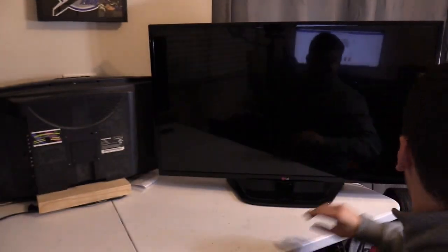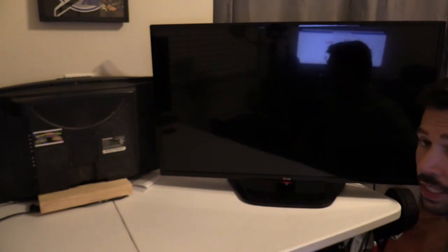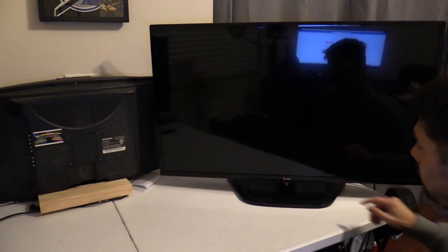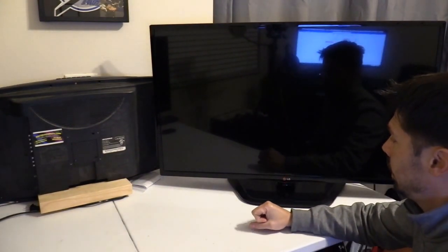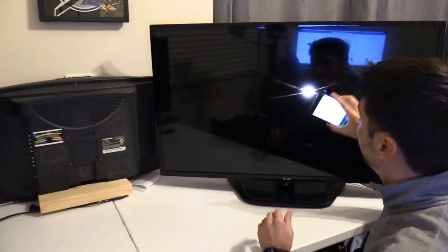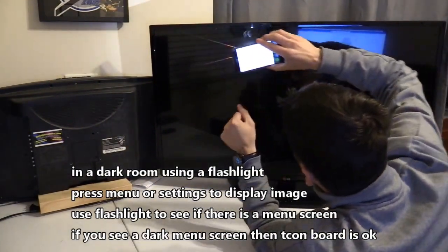Let me turn off the lights so you guys can see that happening. I'm going to turn off the TV — there's the red standby light letting you know the TV is off but has standby voltage to the main board. Press the power button again — that goes away, you see the flash on the screen, and then the backlight turns off immediately. You've got no picture on the screen. Sometimes you could get a flashlight and hit the Settings button and look for the settings on the screen.